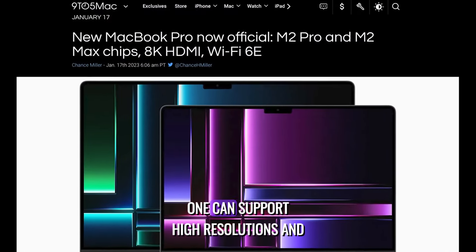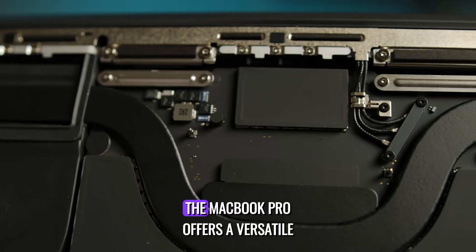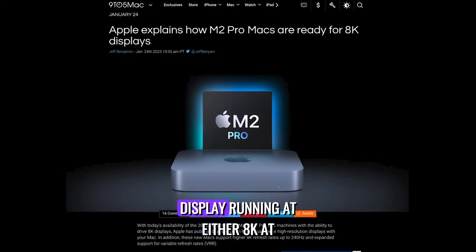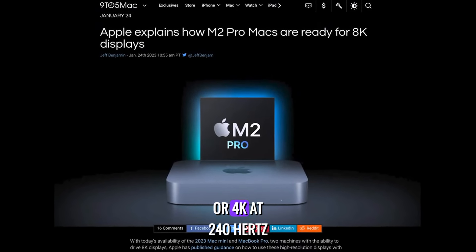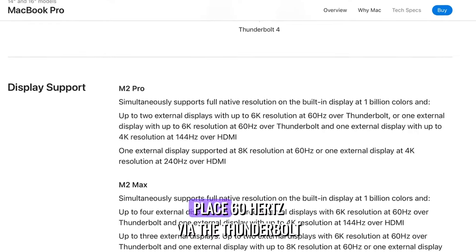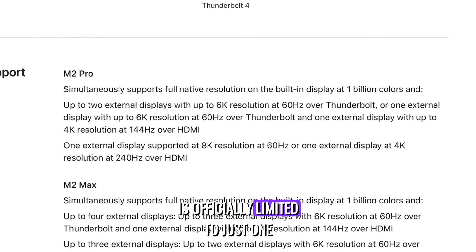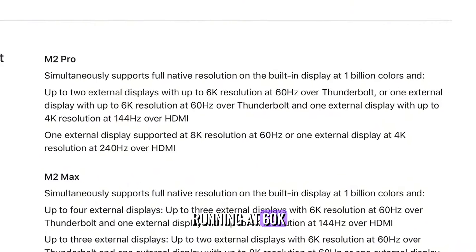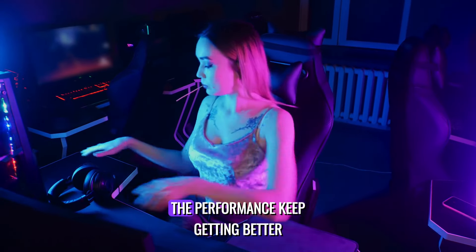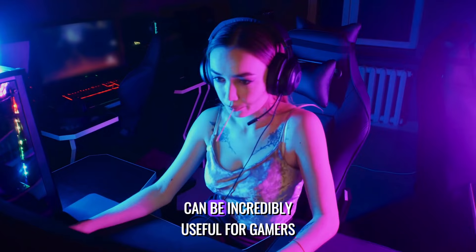The upgrade to HDMI 2.1 can support high resolutions and refresh rates up to 8K at 60Hz, or 4K at 240Hz. The MacBook Pro can accommodate one external display at either 8K at 60Hz or 4K at 240Hz, and also supports two external displays simultaneously — either two 6K displays at 60Hz via Thunderbolt, or one display over HDMI at 4K. The MacBook Air is officially limited to just one external display running at 6K 60Hz over one of its two Thunderbolt ports. This high refresh rate support can also be useful for gamers.